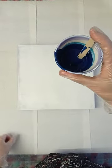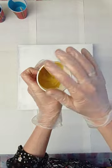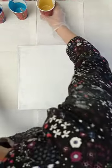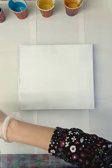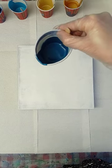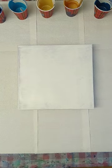Light gold by Pebeo, dark gold by Amsterdam, and Velo turquoise by Dale Rowney. I've also got some pearl white by Amsterdam.